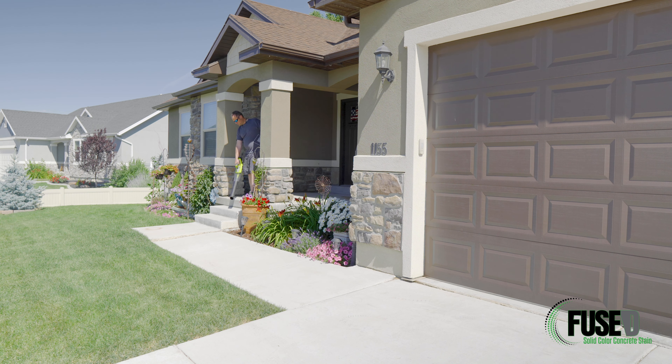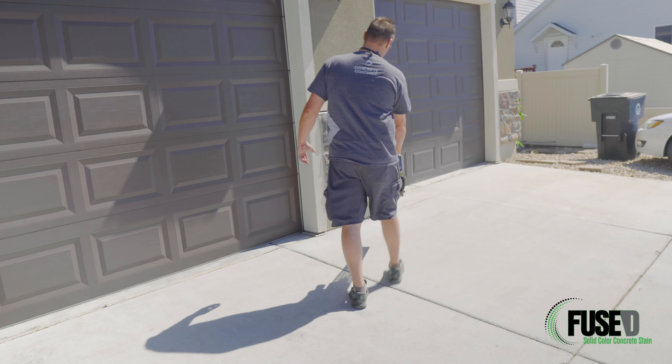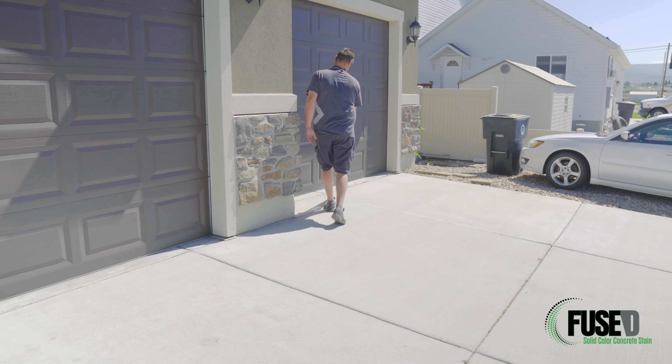Prior to etching the surface with EasyPrep, we're going to blow off the concrete to make sure there's no loose dirt. We started by blowing off the concrete and inspecting the slab, the walkway, and the porch for any contaminants, sealers, or other things. We're now at the point where we want to spray and work the surface with the EasyPrep material. Here we're using a pump sprayer to spray the EasyPrep undiluted at about 250 to 300 square feet per gallon.